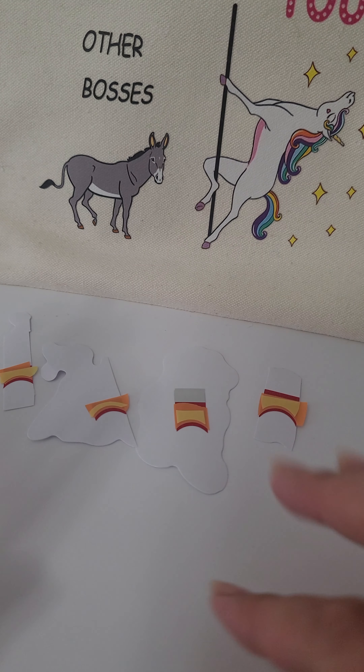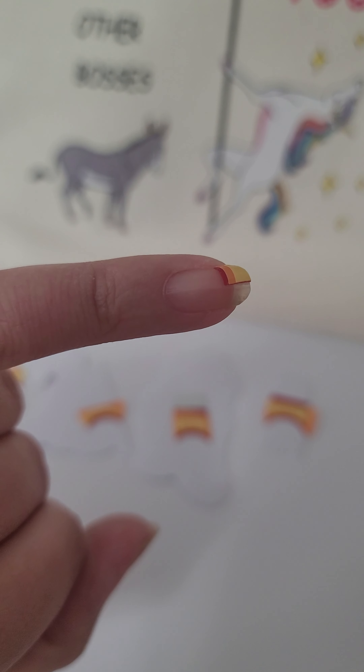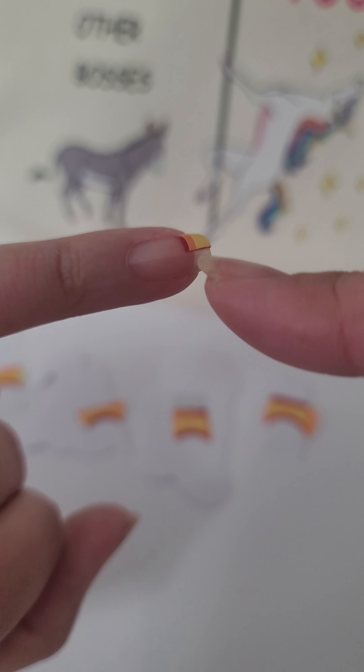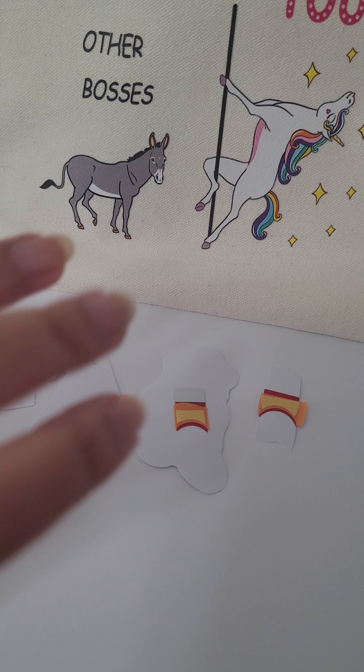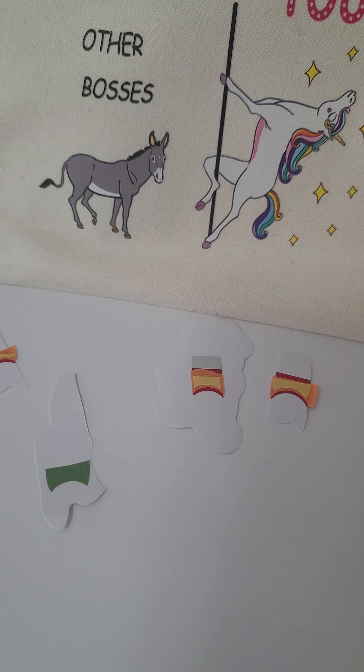Hey guys, so I'm gonna show you how to do a multi-line half and half French. I did one part with red, orange, and yellow, and I'm gonna do the other half green, blue, purple — okay, for pride month.